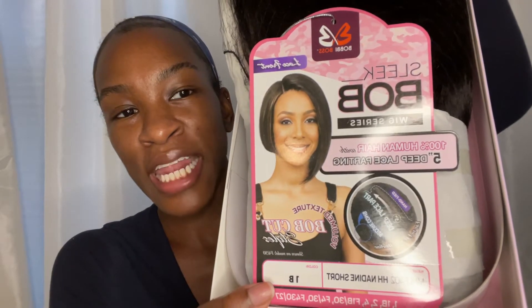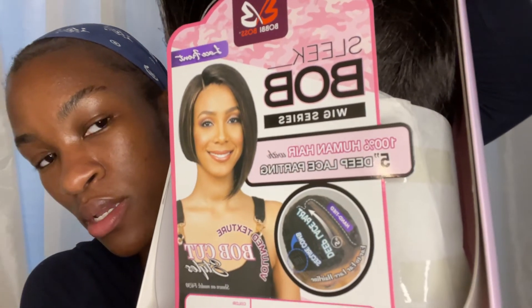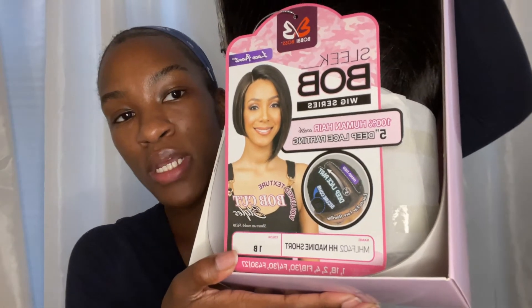I feel like they wait until I'm about to make a video and then all of a sudden everything is loud, everyone is loud. So here we have her — it's a sleek bob, you see it's asymmetrical, and you see where you have the lace parting. So it's not a lace front, it's more of a lace parting. I got her in the color 1B.